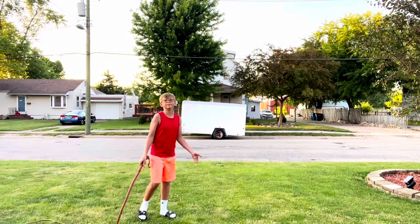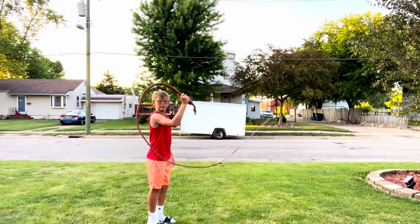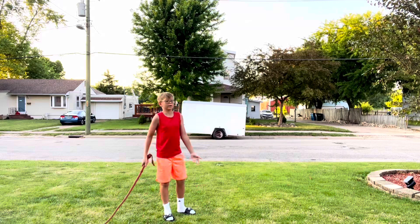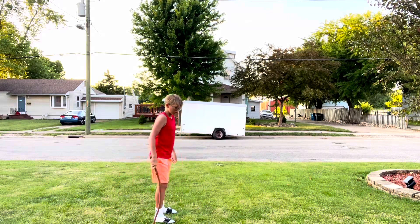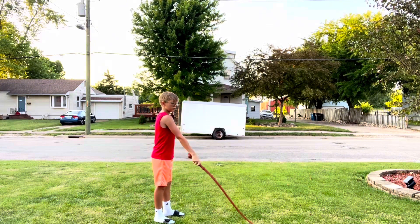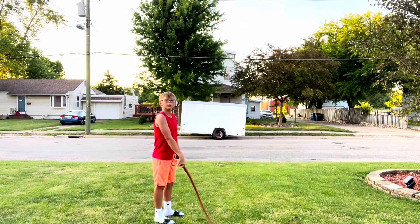The first one you'll want to learn is a simple one where you just bring your arm up and the whip about hits the ground — or it can hit the ground if you want. You get your arm in like this position, and really you just bring it down and it should carry underneath and crack.